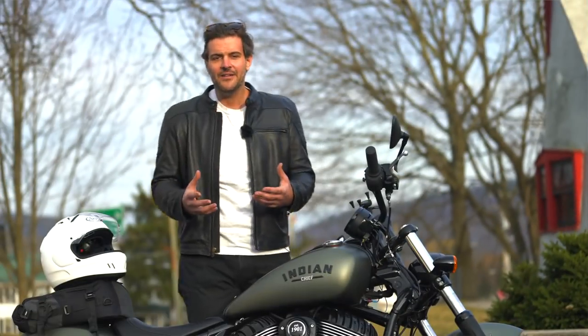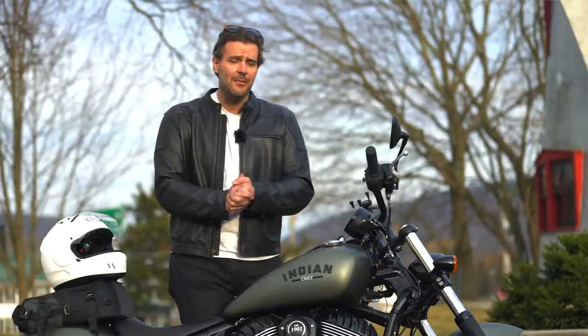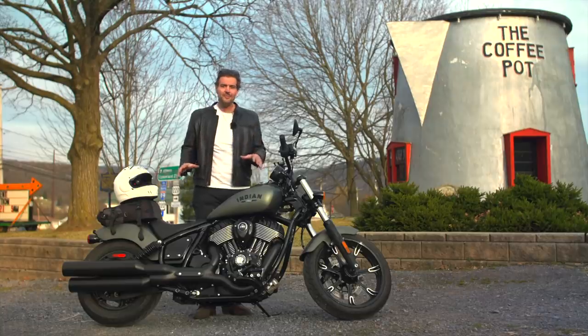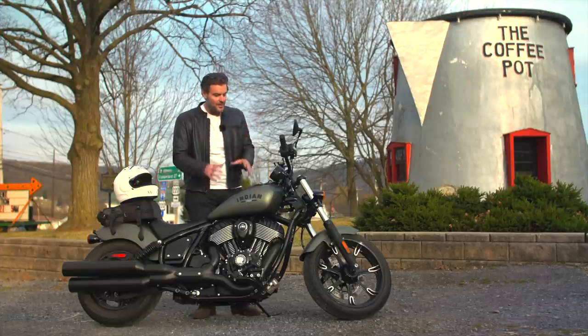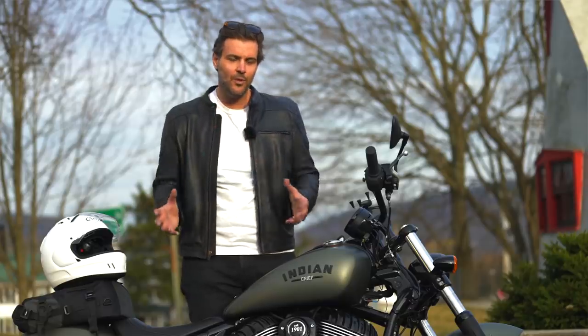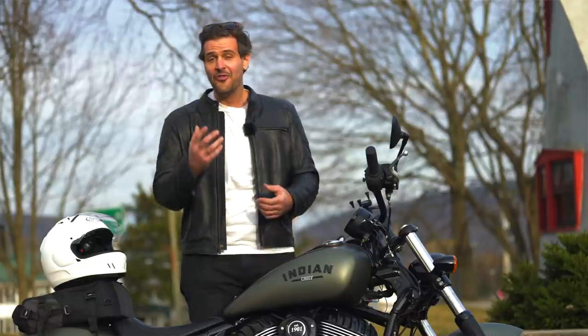Indian did a very good job of incorporating their own history into this model. If you look at this side-by-side with the Chief from the 1920s, you can see the design aesthetic and similar lines. Yes, this bike is bigger, more powerful, and has more technology — but you can clearly see where the inspiration came from, and I think that's important.